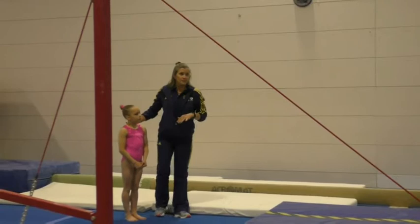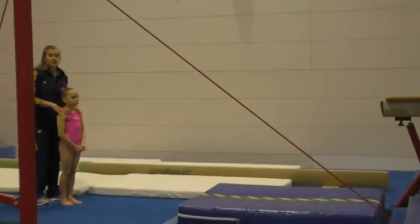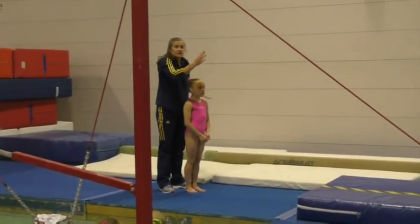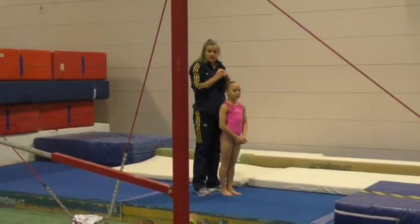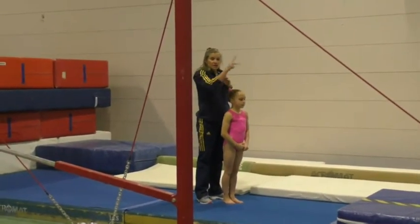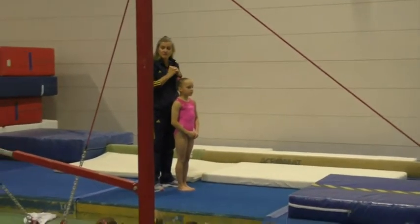Looking at our round-off, one of the most important things — as well as the work you're focused on with Joe, so we're stepping straight and we're reaching straight — the same thing needs to apply for your beam dismount. You want to see a really late turn. You need to see a long, strong kick of our legs up to vertical, kicking and joining together by the time they reach vertical.